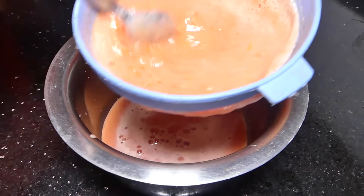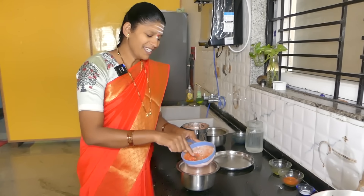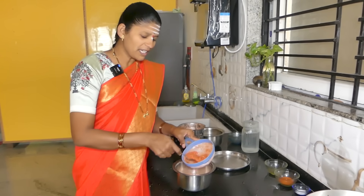I will add the spoon. We will start with the spoon and add it.